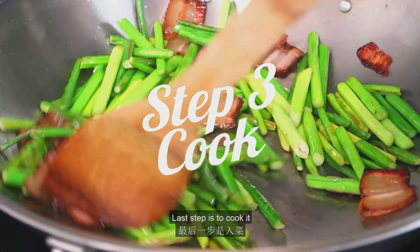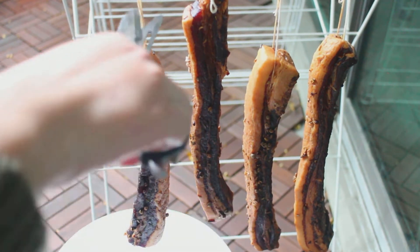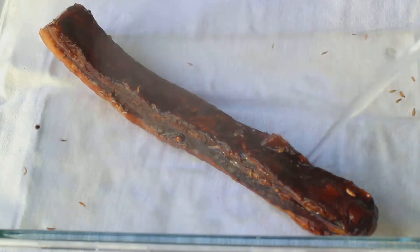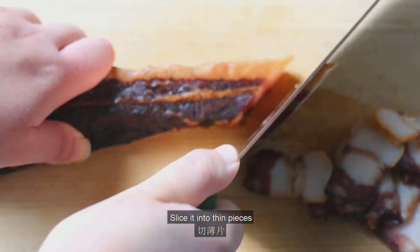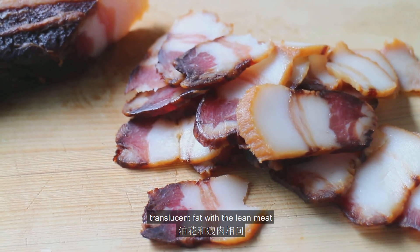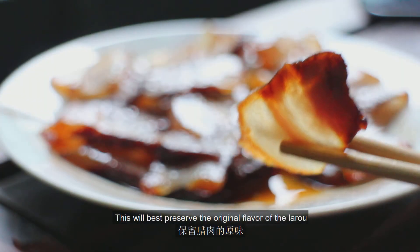The last step is to cook it. You can continue to leave the la rou in the cold for about two months, or in the freezer for longer, and move on to this step whenever you're ready to consume it. There are many ways to prepare la rou. Rinse it in hot water, then slice it into thin pieces. As you can see, each slice has a beautiful composition of translucent fat with lean meat.